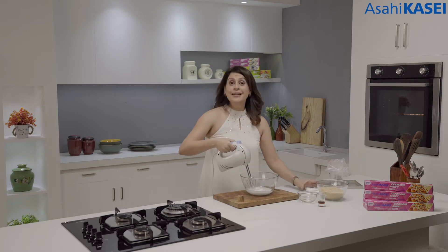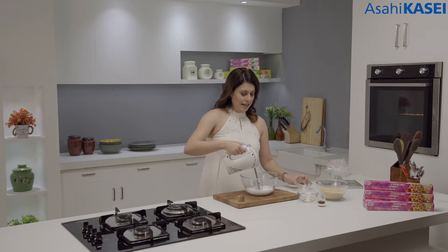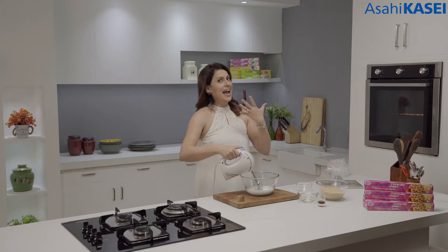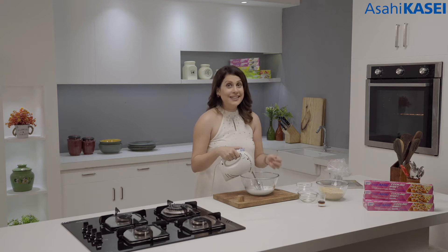We've got soft peaks here. Now I'm going to add some caster sugar to this, and now the fun will begin. This is when the meringue actually starts forming and these egg whites turn into really nice stiff peaks.